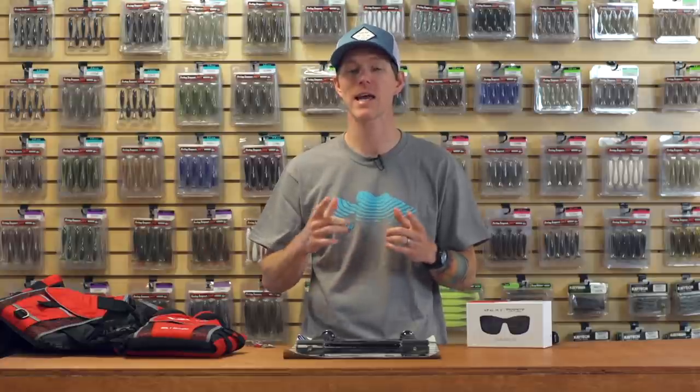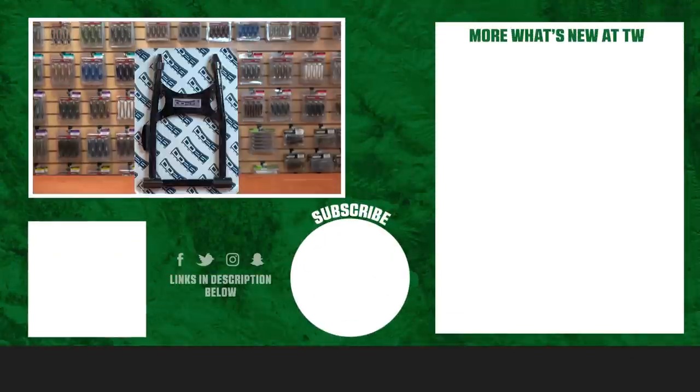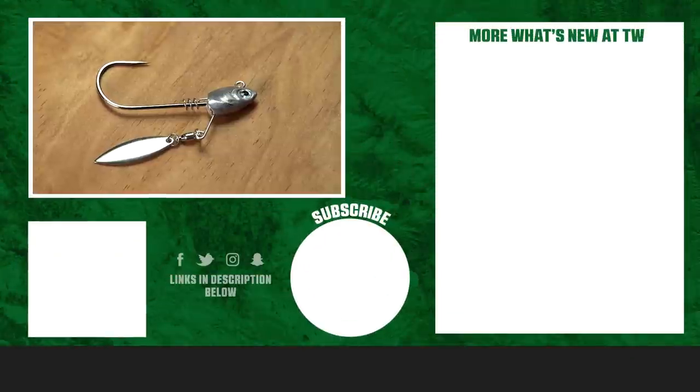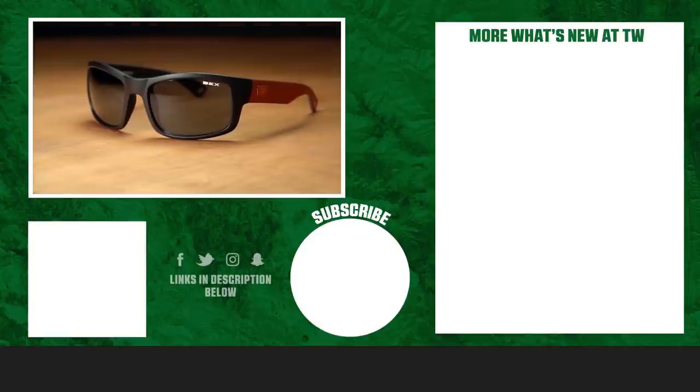That's gonna wrap up this week — I know it was a short one. Thank you for tuning in, guys. Stay tuned, we have a lot of new products coming down the pipeline. To learn more and shop for any of these products, make sure to click shop. If you like this video, please give us a like and subscribe if you want to see more. Let us know in the comments below which one of these you're most excited to use this season.